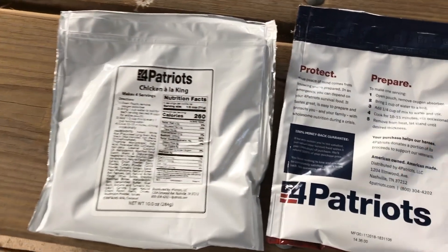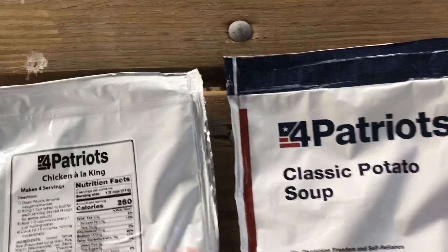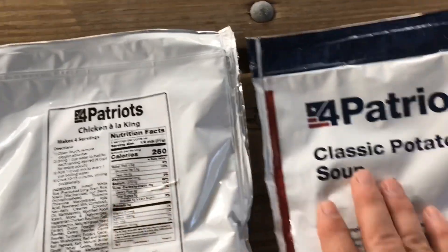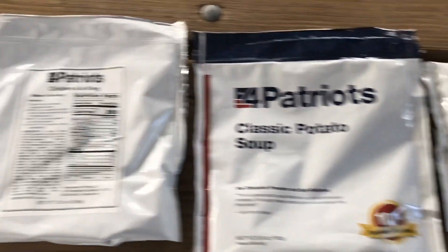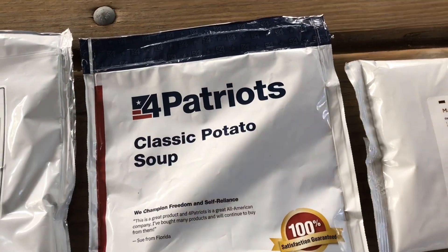So this is a first look at the 4Patriots survival 72-hour kit. We'll get back with you when we do sampling of each of these 3 meals. See y'all on the next one.